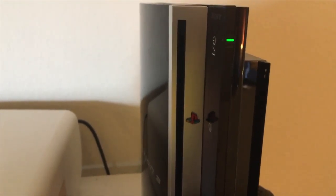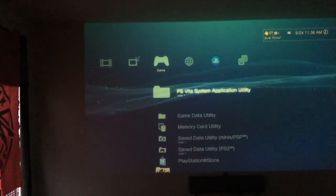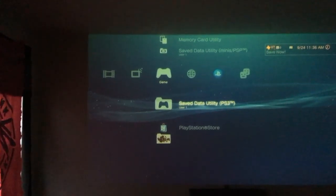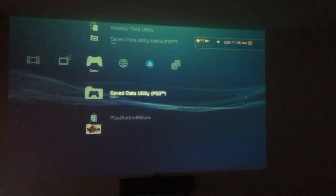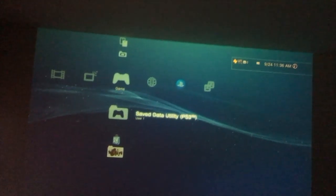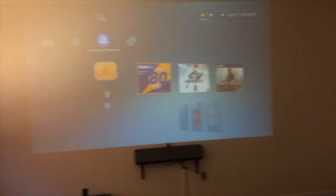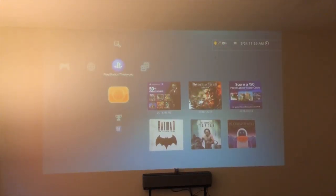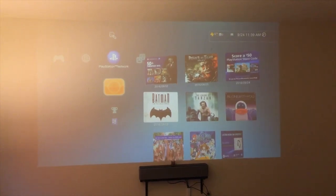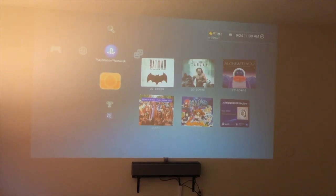Let's see if I can play a game. These are the games but there's no disc. Let me put a disc in and see what we get. So far nothing. It's like money wasted if I can't get it to work — this sucks.